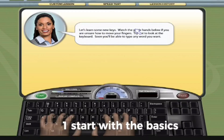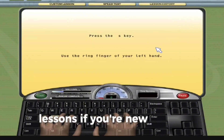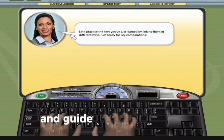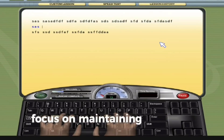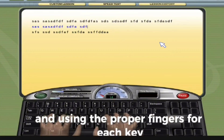1. Start with the basics. Begin with the introductory lessons if you're new to typing. These lessons will teach you the basic finger positions on the keyboard home row, and guide you through typing simple keys. Focus on maintaining the correct finger placement and using the proper fingers for each key.